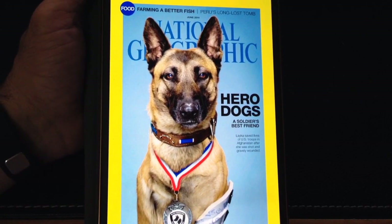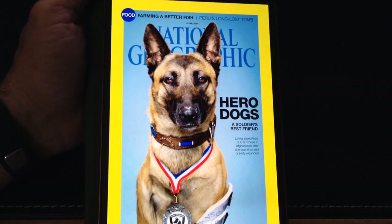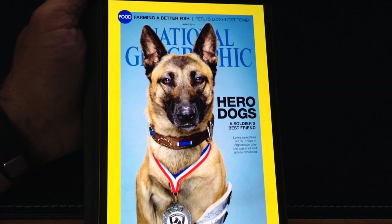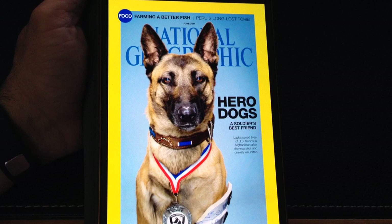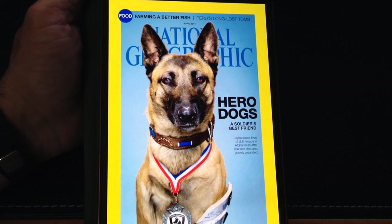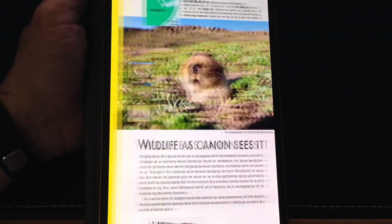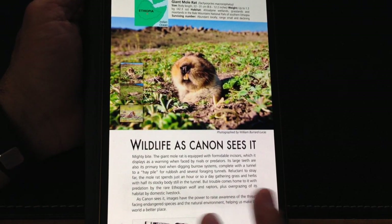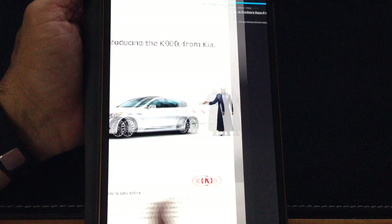One of the things that sets apart the Samsung Galaxy S series of tablets is the quality of the graphics. I don't know if this HD camera is going to do it justice, but the richness of the colors and the clarity of the imagery is absolutely outstanding. I hope you can see some of this as you watch the video. Notice that it took just a couple of seconds to download, and how smooth the transition is as you swipe from page to page.